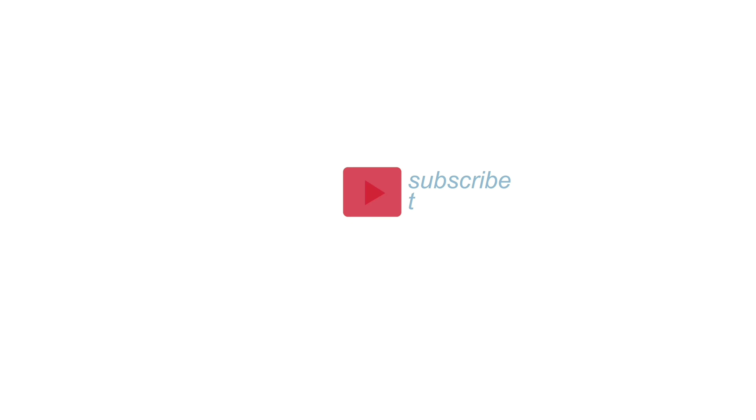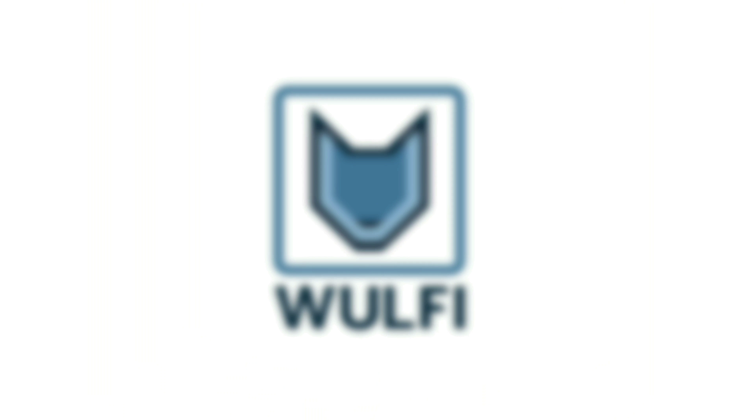Thanks for watching. Feel free to subscribe to our YouTube channel.